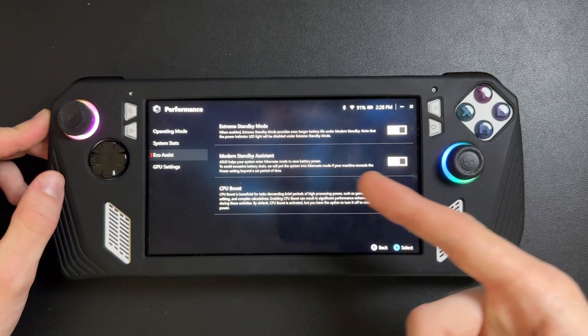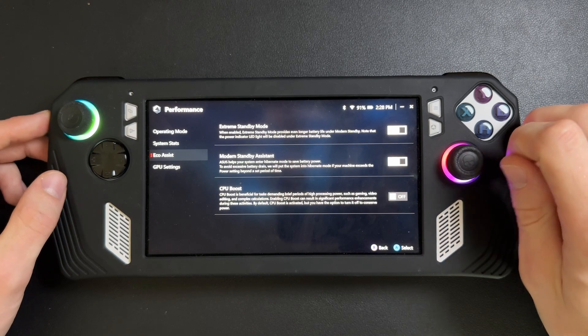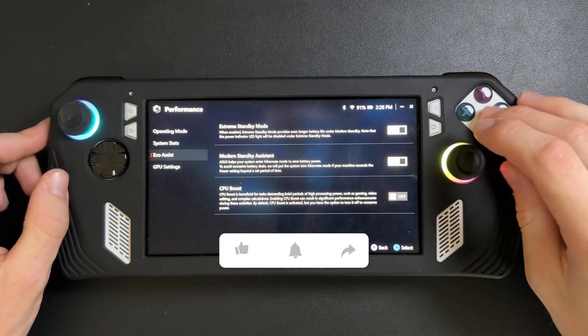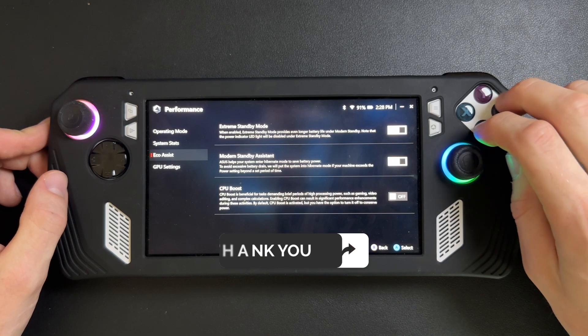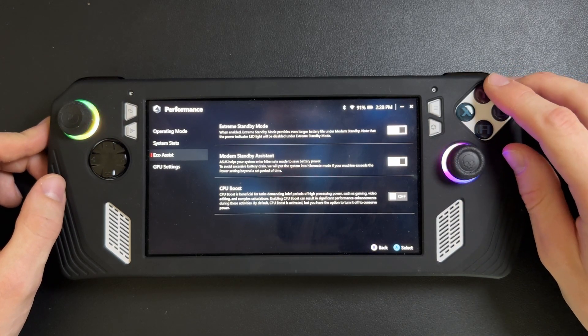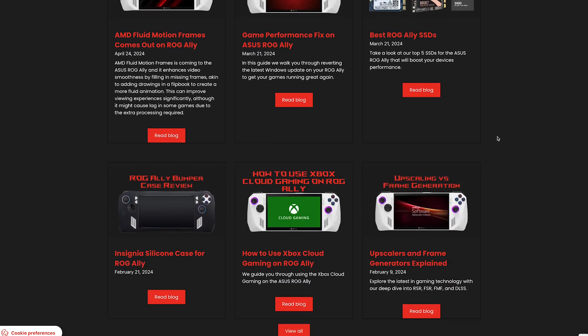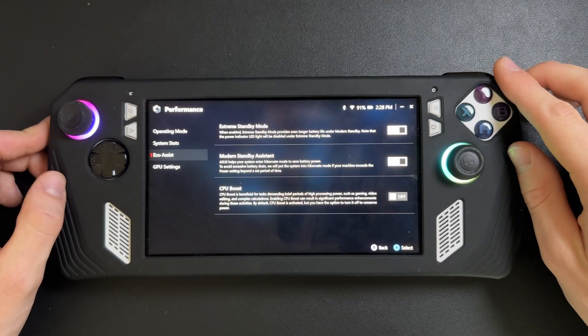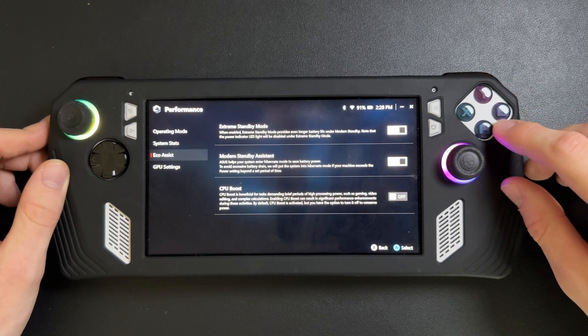That's how you turn off CPU boost on your ROG Ally or ROG Ally X. If you ever need to turn it back on, just come back to this setting and enable it when you're going to do some CPU intensive gaming. If you enjoyed the video, leave a like, subscribe, and check out our website at ROGAlly.pro where we write guides and reviews specifically for the ROG Ally. Have a good rest of your day!